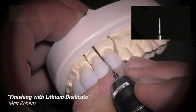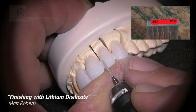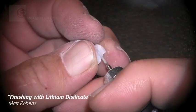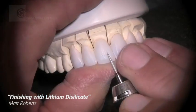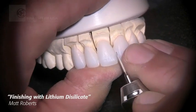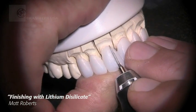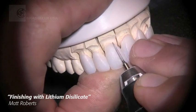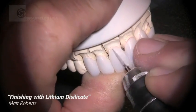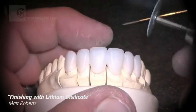I'll then move on to some of my favorite Brassler diamonds — the 863012 — that I use for all of my surface morphology. I may use some of the thin diamond discs in between restorations to open up embrasures. Here you see me putting in surface morphology again with the 863 bur, working on the emergence profile just a little bit.